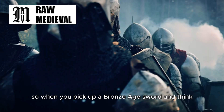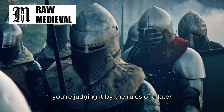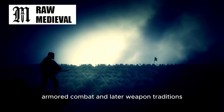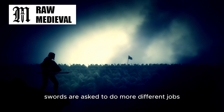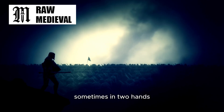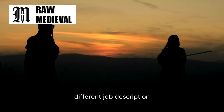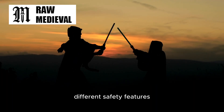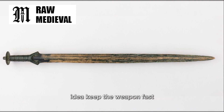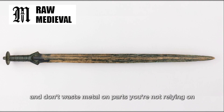So when you pick up a Bronze Age sword and think this looks underbuilt, it might be that you're judging it by the rules of a later style of fighting. In the Middle Ages, especially once you get into more specialized armored combat and later weapon traditions, swords are asked to do more different jobs — sometimes without a big shield, sometimes with a small buckler, sometimes in two hands, sometimes in close wrestling range. Different job description, different safety features. Bronze Age swords were often built around a simpler idea: keep the weapon fast, keep the grip stable, keep the hand behind the shield, and don't waste metal on parts you're not relying on.